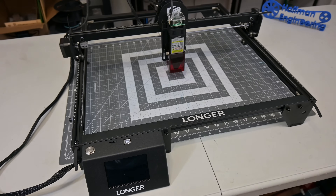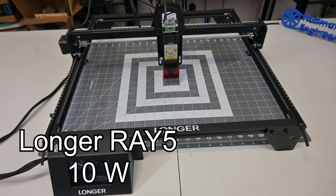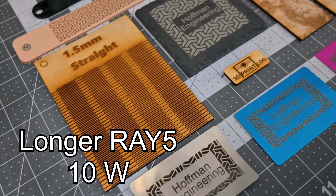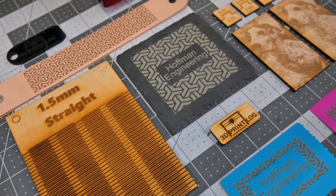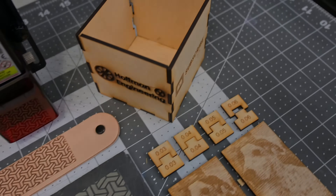Hey everyone and welcome back to Hoffman Engineering. Today we are taking a look at the Longer Ray 5 10W Laser Engraver. This inexpensive benchtop laser comes with a full color touchscreen, Wi-Fi capabilities, and a load of safety features. But how well does it cut and engrave? Let's find out.